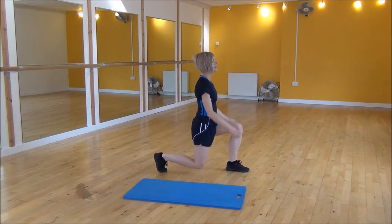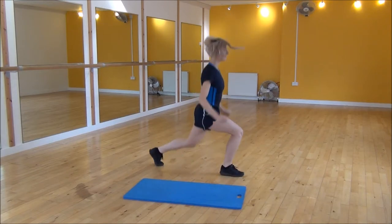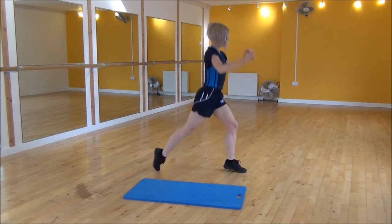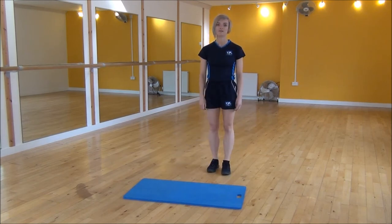We are going to drop down and then use our arms to power ourselves. We are going to squat legs up using your arms, dropping your back knee down each time. And that is the split lunge.